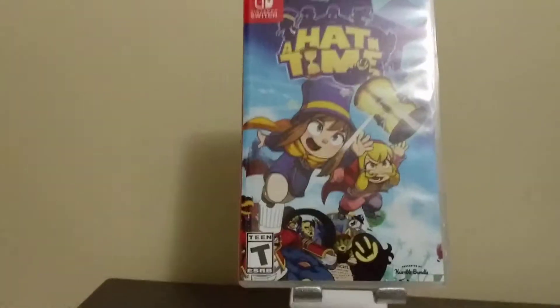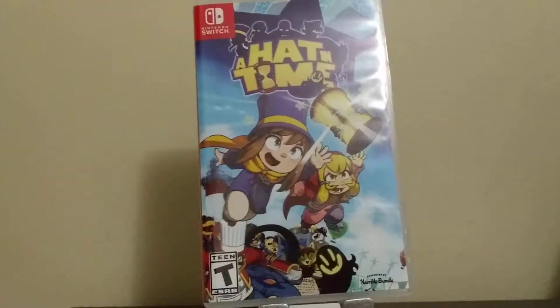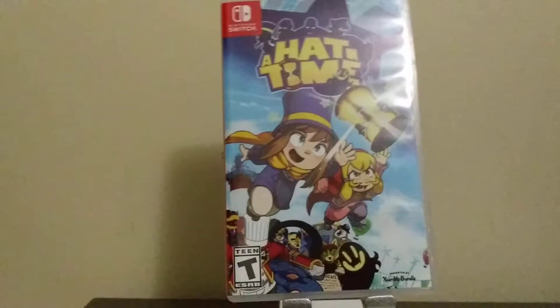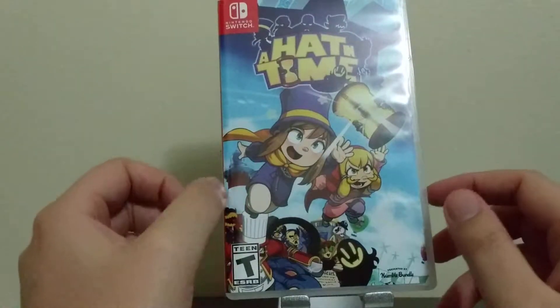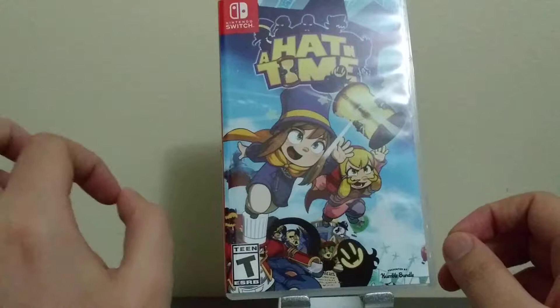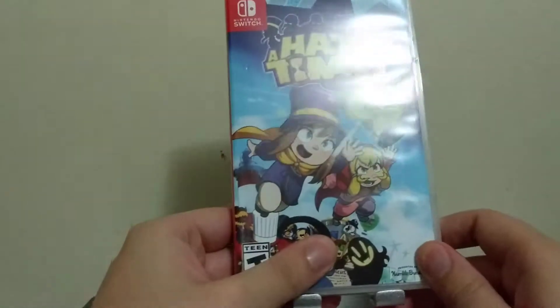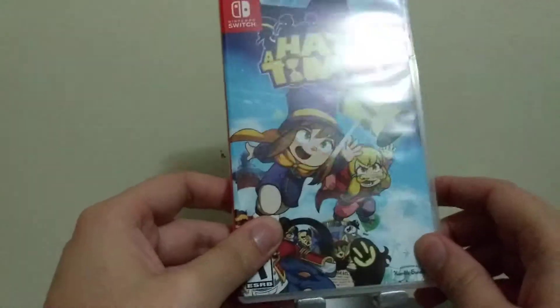Hey everybody, Sever the Wolf here, and I'm doing an unboxing of A Hat in Time on Switch. I recently just recorded one, and unfortunately there was a code in it that kind of got shown. I don't want to upload that with that code unless I'm going to use it. Since I'm using that code, I'm going to have to upload the video. I'm redoing the unboxing.